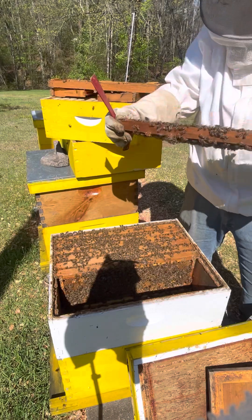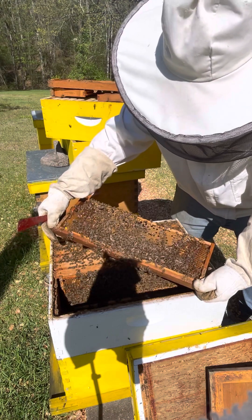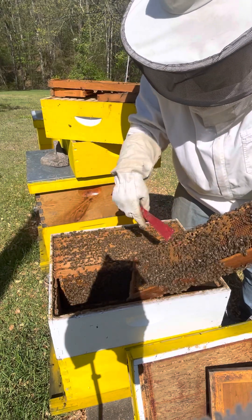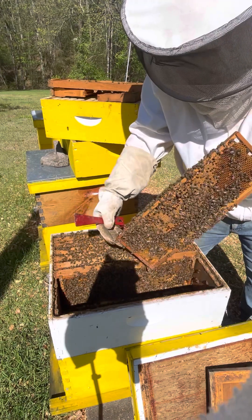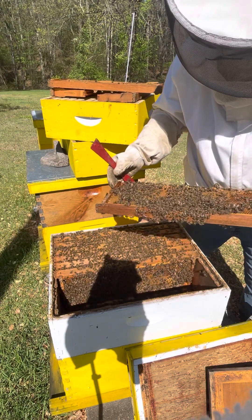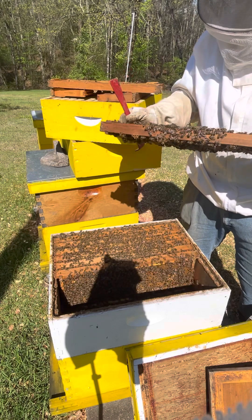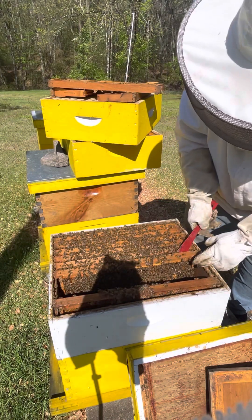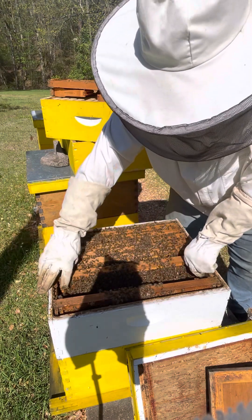This is a brood frame right here. See all that - that's all brood. Wait - that might be a queen cell right there in the middle. Yes, they're making a queen cell. They're requeening. There's a queen cell down here on the bottom too. If I could find the queen right now I could make a split - I'd take her, put her in a box, move her with two or three frames of brood, and make a new hive out of it.